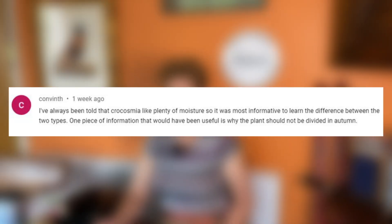A viewer says: 'I've always been told that Crocosmia like plenty of moisture, so it was most informative to learn the differences between the two types. One piece of information that would have been useful was why the plants should not be divided in the autumn.' There are only so many things that can fit into a video. The reason not to divide in autumn is that you can quite often divide incorrectly — throwing away the good growing material and keeping material that will not grow. Splitting in the spring, when you see it actively growing, means you know exactly where and what to keep.